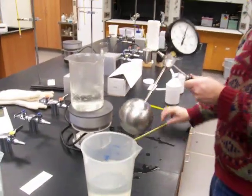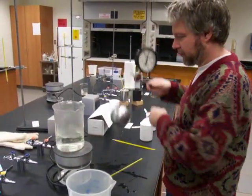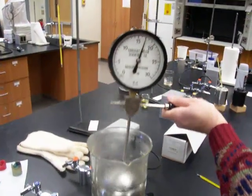Now I'll keep filming. I'm going to put that one into the boiling water. Of course, the pressure bulb will cool it down a little bit because it just came from the ice-cold water, but I'm still going to get a good measurement.